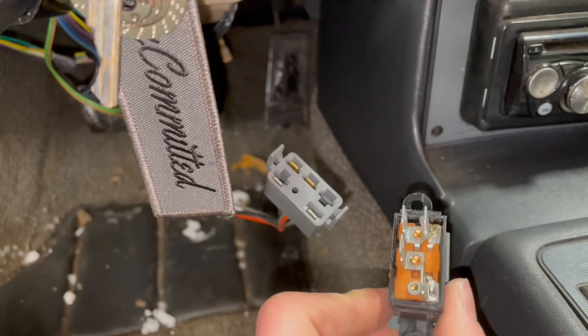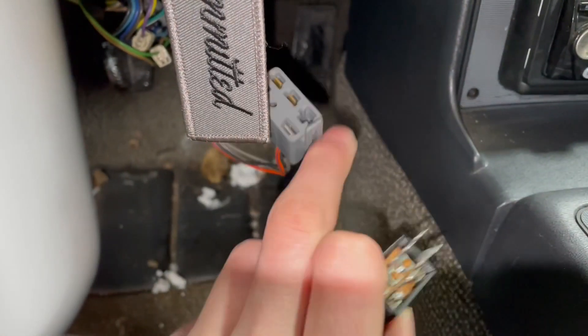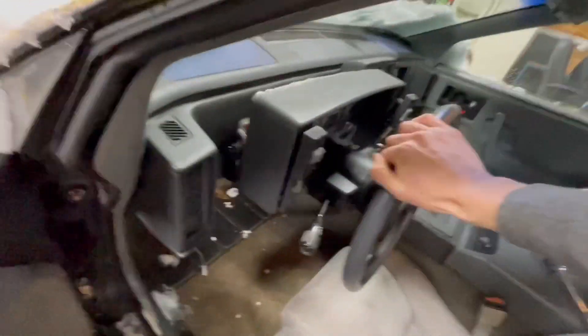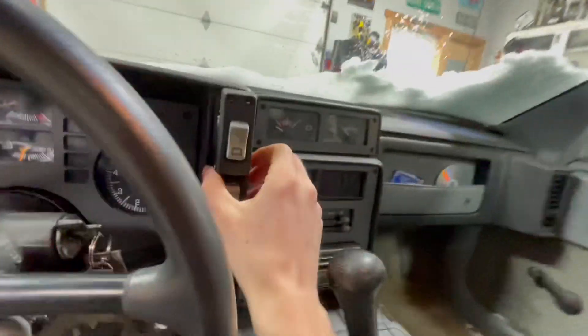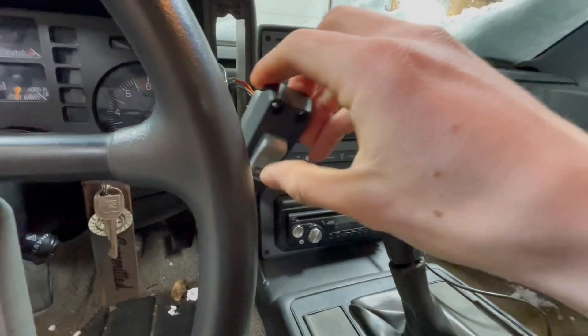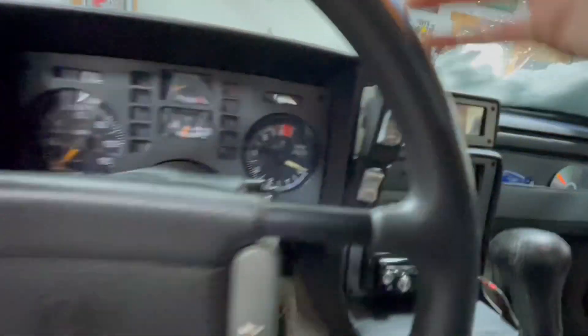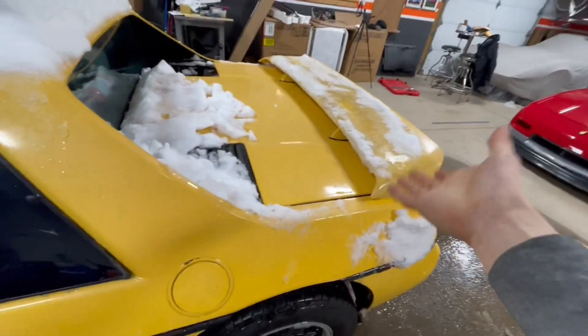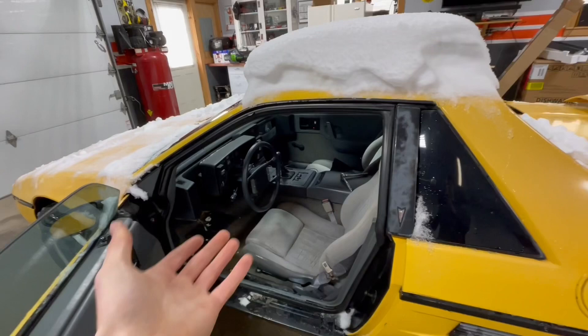I grabbed the trunk button and you can see the tabs actually line up for where it would go, so I think that's what it's for. I'm going to try it out. The gauge cluster is back in mostly all the way and I'm very happy the tach works. I threw the button on, plugged it in, went and checked it, and unfortunately it doesn't work. Maybe that's not what that plug is for, or maybe it's a fuse or maybe I need to add something since this car didn't originally have it. If you guys know why that doesn't work, leave a comment — I would love to get that working since I only have one key.